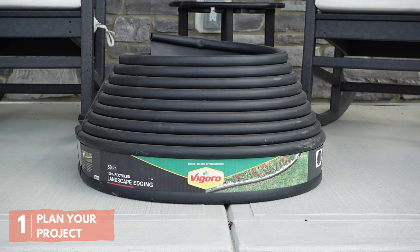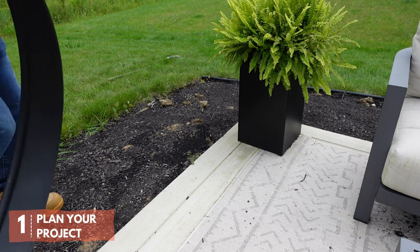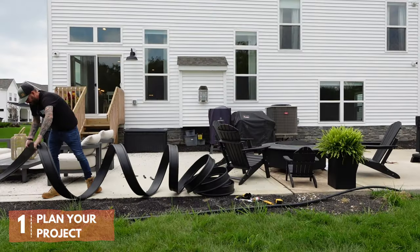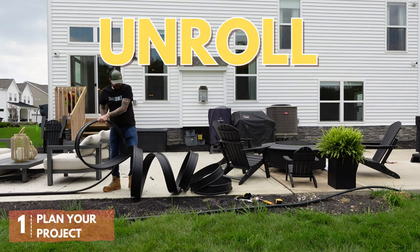Hard plastic edging comes in these rolls. The material is going to want to keep whatever shape it's in. So before you start your project, unroll your edging and let it sit in the sun for at least 30 minutes. This helps flatten it out nicely in time for it to be installed.